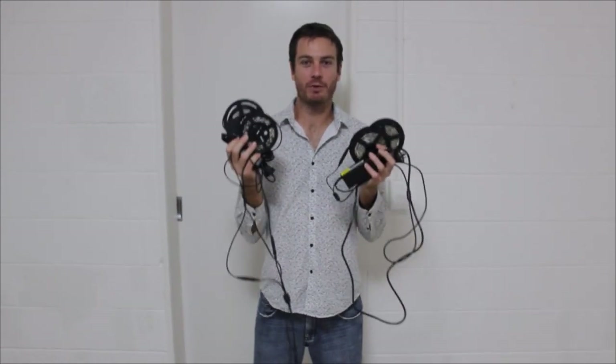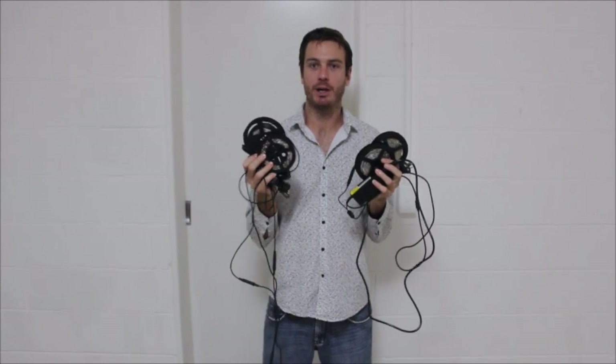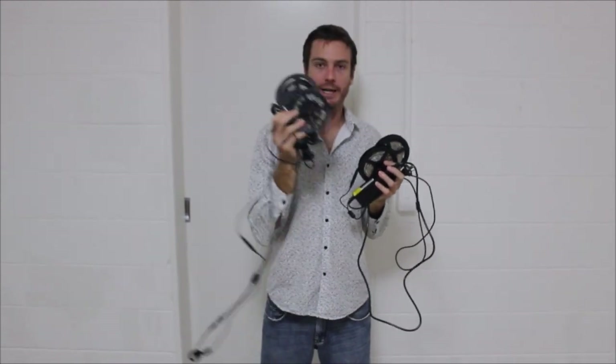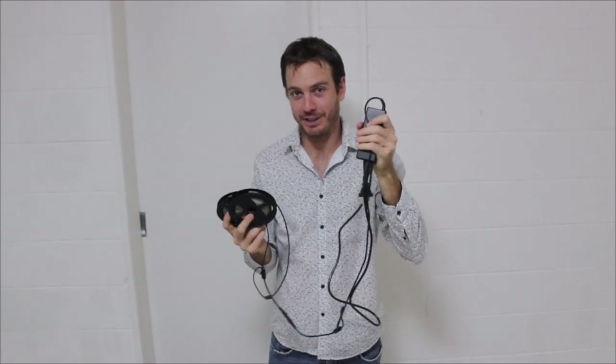Each Glow Wave Kit comes with four 2m long ultra bright LED light strips. Four lights means that you can put one on each wall of the room to surround your party in ultraviolet light. Each Glow Wave Kit also contains two splitter cables and two power adapters so that you can run all four lights off only two power points.